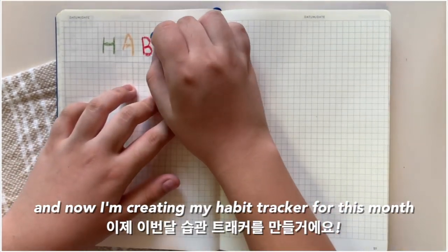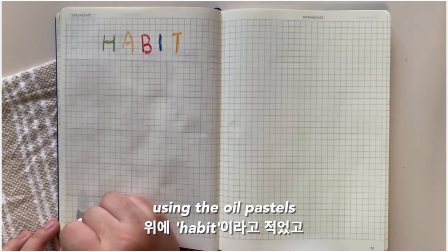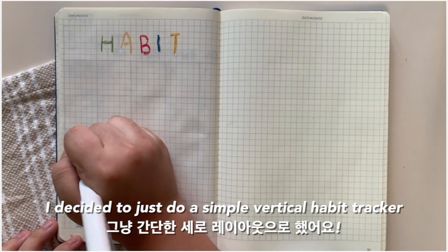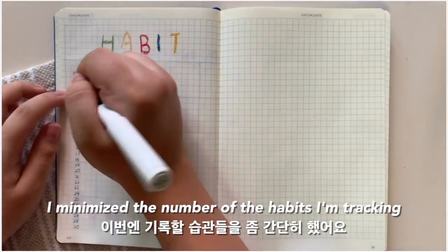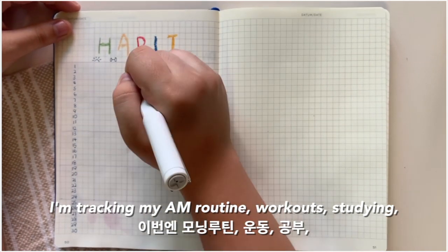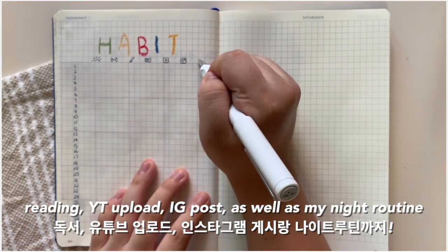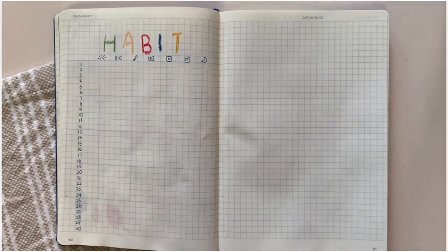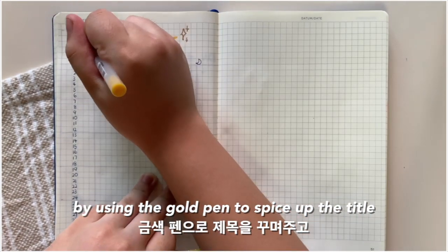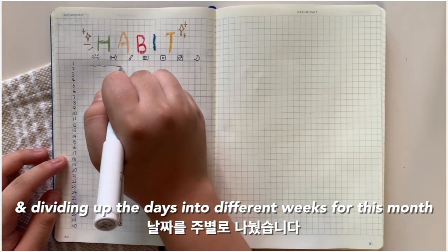Now I'm creating my habit tracker for this month. I quickly wrote out 'habit' on top of the page using the oil pastels, and for this month I decided to just do a simple vertical habit tracker. I minimized the number of habits that I'm tracking: my morning routine, workouts, studying, reading, YouTube uploads, Instagram posts, as well as my night routine. I'm finishing up the habit tracker page by using the gold pen to spice up the title, as well as dividing up the days into different weeks for this month.